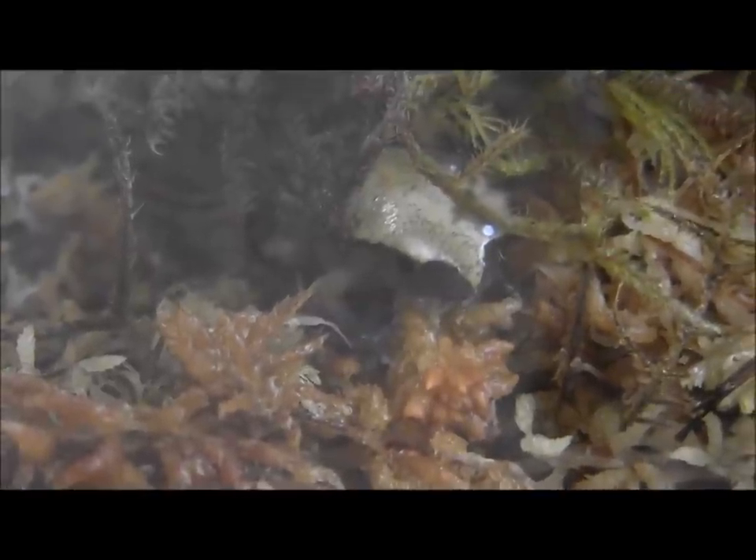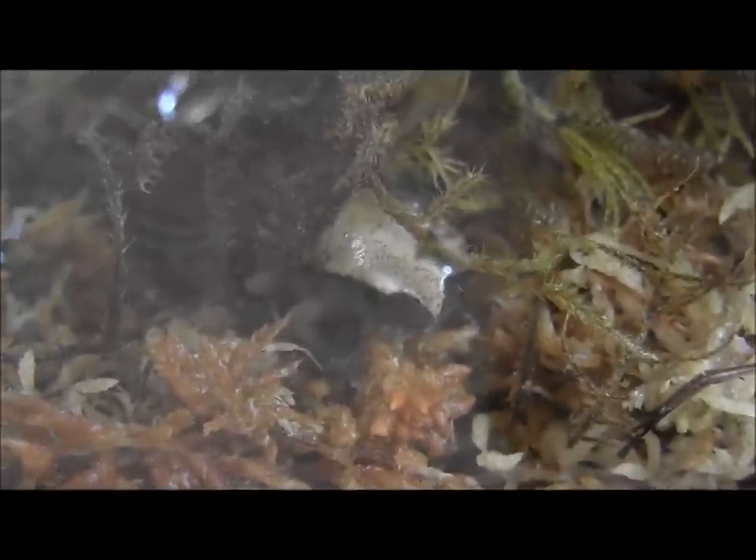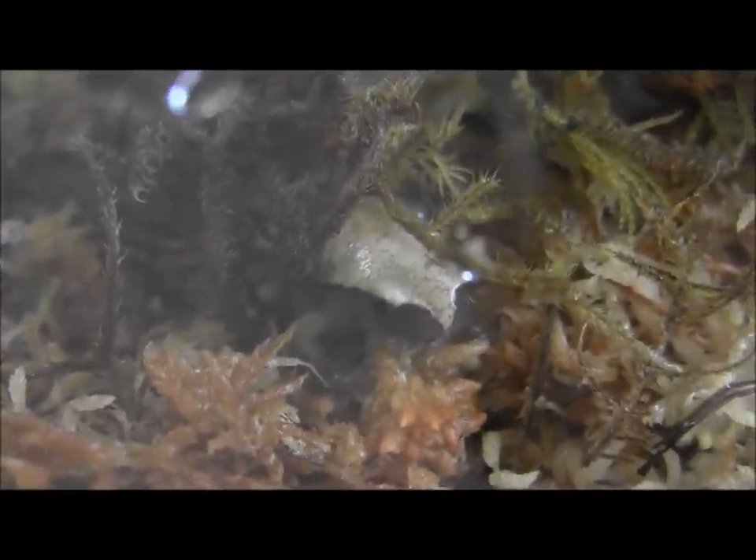Tomato frogs are fairly easy to set up. Give them a thick layer of substrate to burrow in, keep them fairly humid and moist, and feed them dusted crickets. Large adult tomato frogs can even eat mealworms, superworms, and pinky mice, but I only recommend that for extremely large adults.